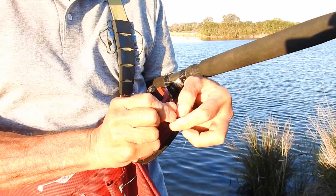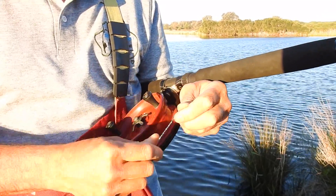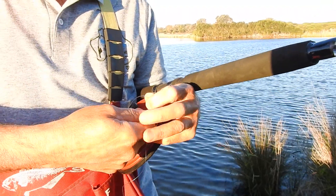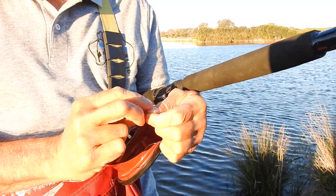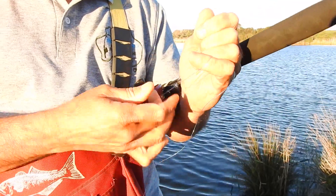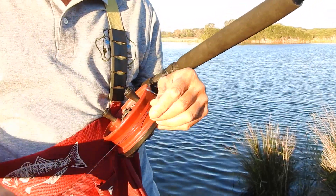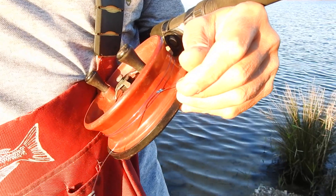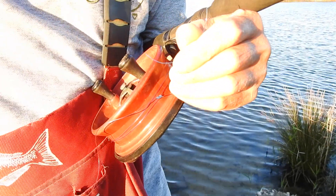I will show you in future YouTube videos as well. Now — 1, 2, 3 — and repeat that: 1, 2, 3. And just tighten that up. Now see this little tag here — I want to cut that off quite short. I don't want that to get in the way.